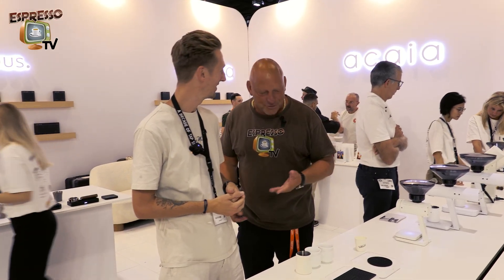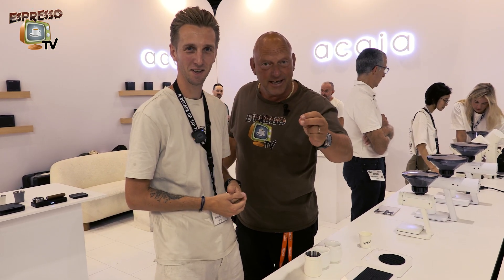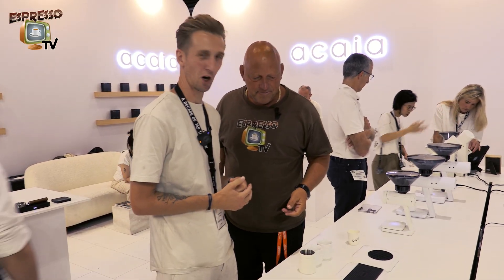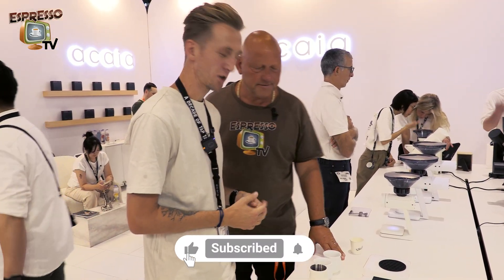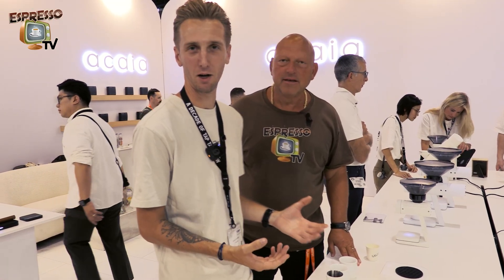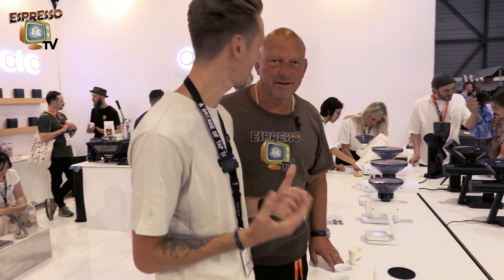We are here at Acaia. Most important is, besides the grinder and the espresso machine, the scale. So we started our company with weighing technology, industrial weighing technology. I'm going to explain the different modes that we offer at Acaia Lunar — it's our scale specifically designed for your workflow.